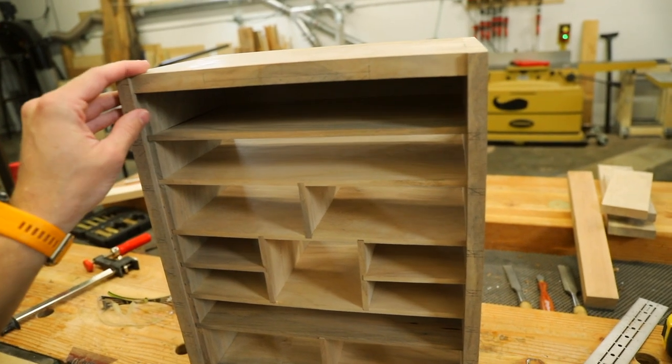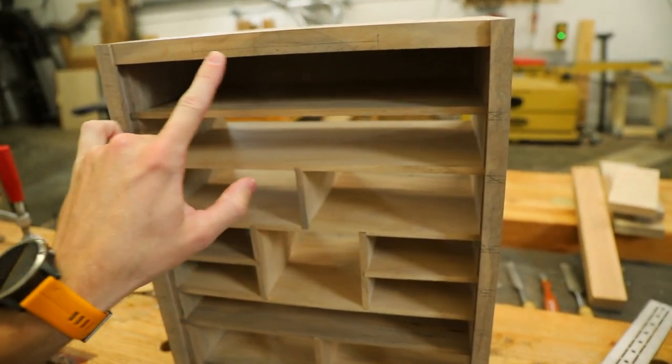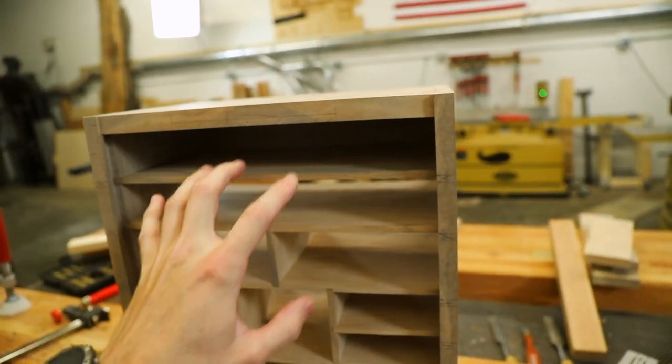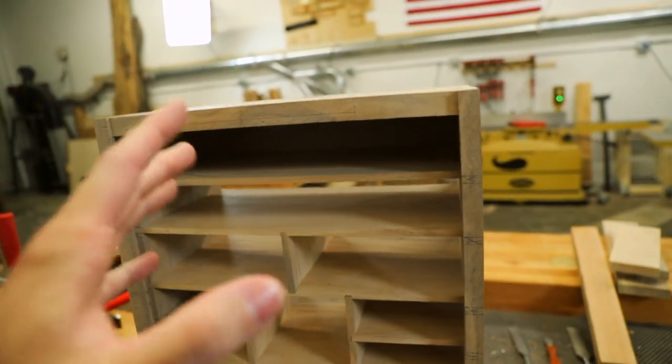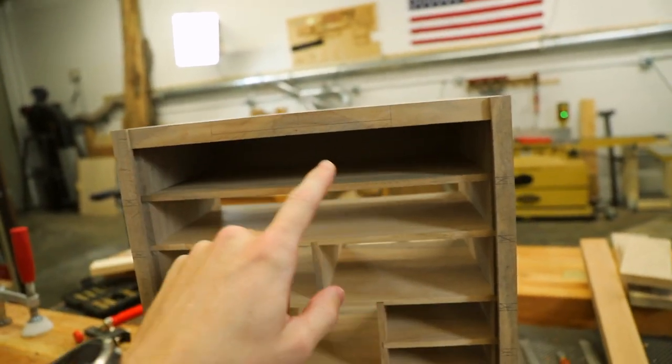Prior to gluing all this up, I first need to lay out and rout out this section right here on the top piece. This is going to be for the hidden drawer that we're actually going to incorporate into this box, and I have to do it now because once everything is together, I won't be able to.